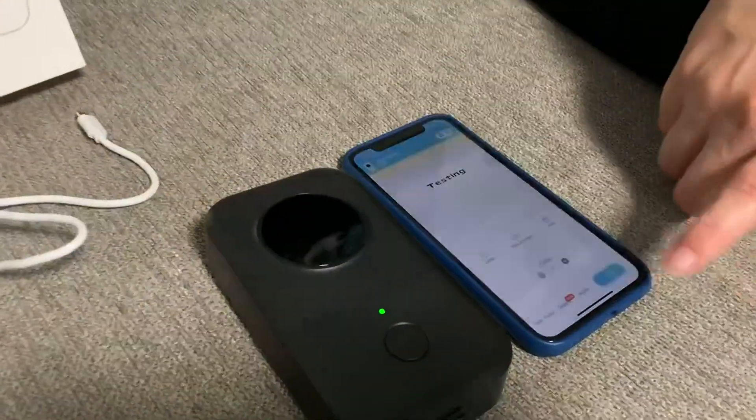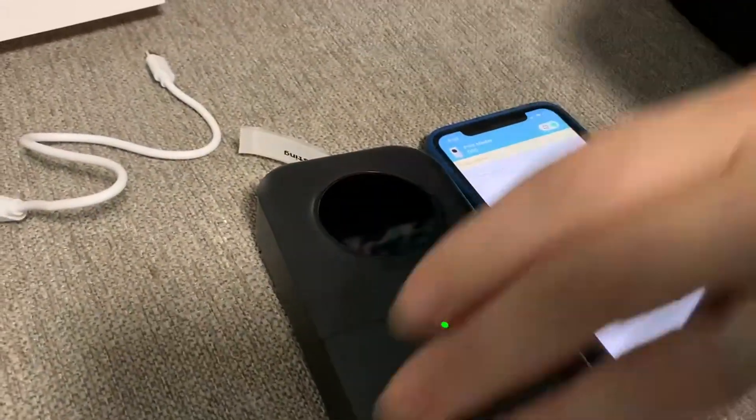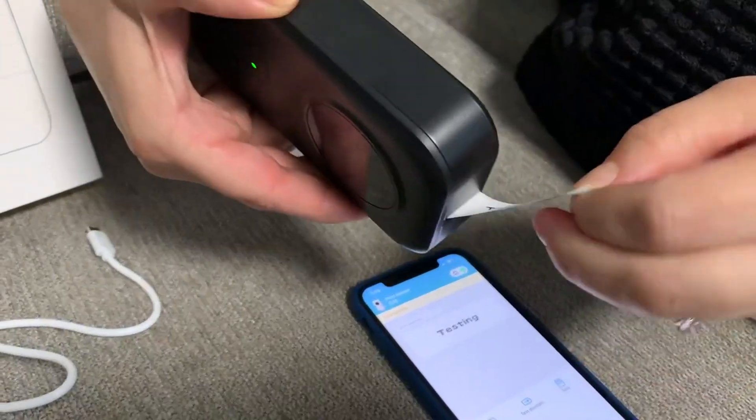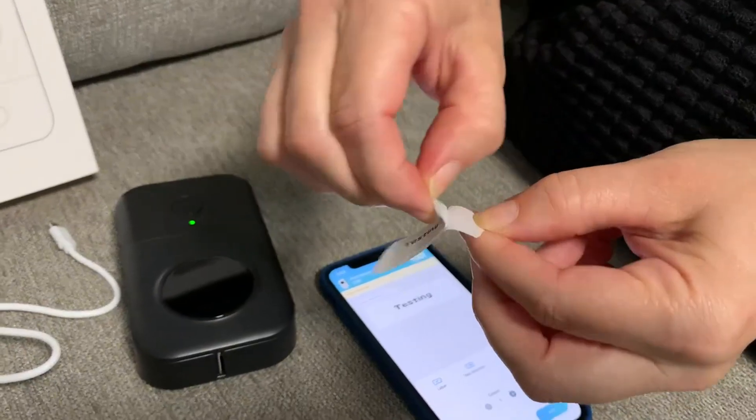We're going to go ahead and print this test one. That's how fast a single label prints. It's easy to tear off — it's got perforations there. Really easy to peel.